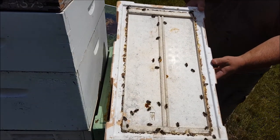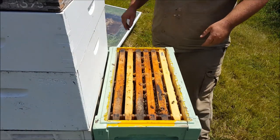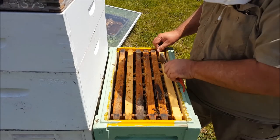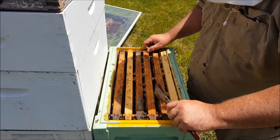Now just have a quick look on the lid, make sure the queen's not there — and she's not. I'm expecting there would be a virgin queen in here. I'm not expecting to be able to see her, and I'm not too concerned about that.